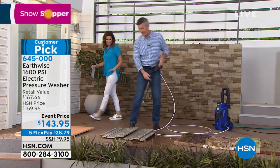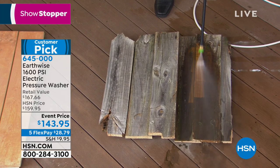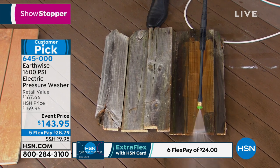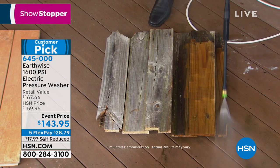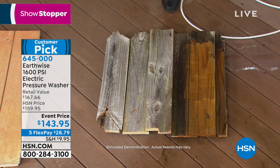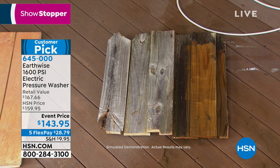Look at this fence - before you replace it, before you replace that deck, or if you're looking at the outside of your house and need to repaint, hit it with the pressure washer. It's amazing how quickly and easily we bring back the natural look of that wood. This wasn't a lot of elbow grease - no chemicals needed. The nice wood was underneath there the whole time.